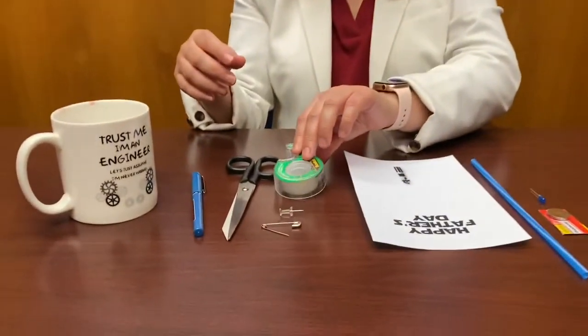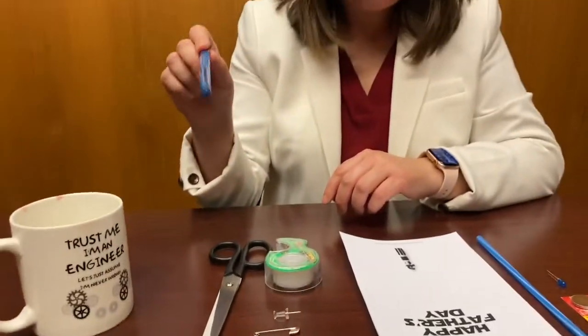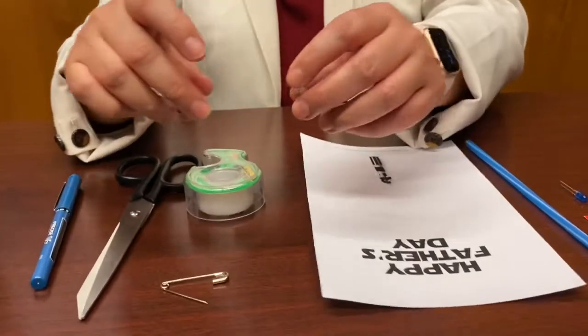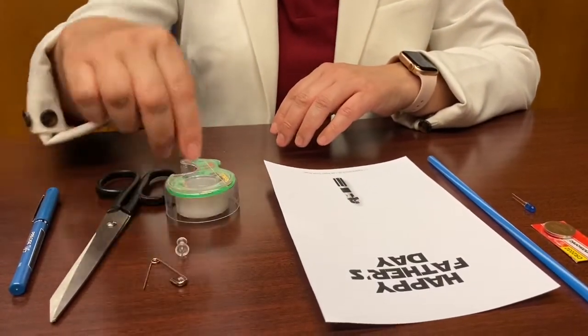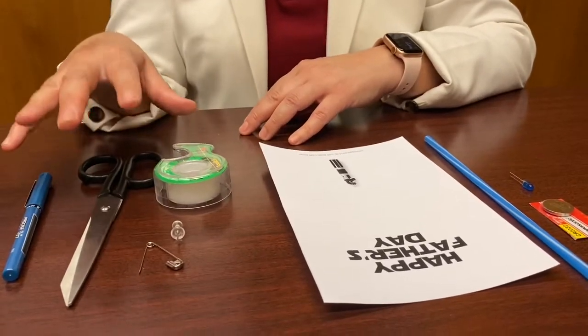To get started, you're going to need additional materials that you have around the house: some tape — I use basic scotch tape — scissors, something to write with like a pencil or pen, and something that will poke holes, like a thumbtack or a safety pin, because we're going to have to poke holes in the cardstock. So this is the stuff you need to gather to get started.